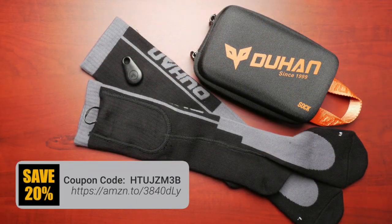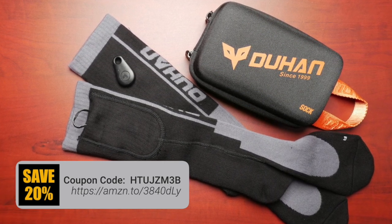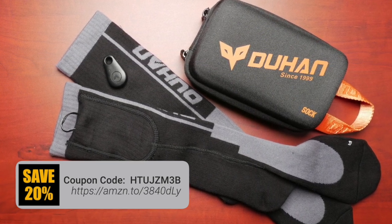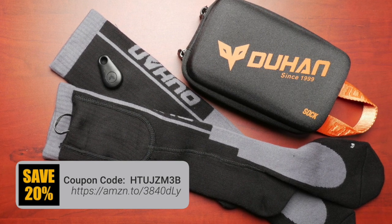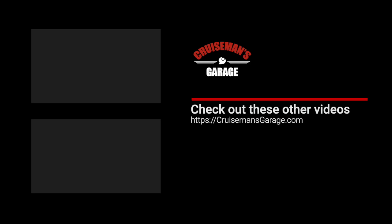I want to mention that Kimimoto did not pay for this video, but they did send me a couple pairs of these socks to test and review. If you're interested, you can use the coupon code on the screen to save 20% up until January 1st, 2021. I'll also put the Amazon link in the description with the coupon code. If you enjoyed this video please take a second to give it a thumbs up, and don't forget to click the subscribe button and that little bell icon so YouTube will notify you of new videos when they become available.